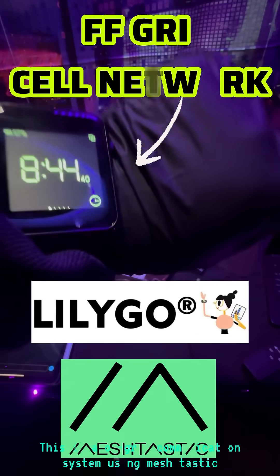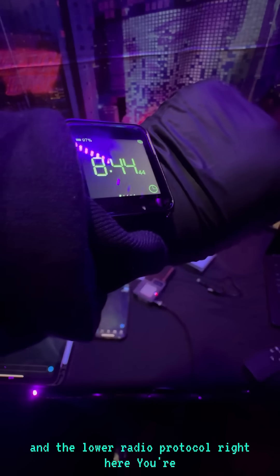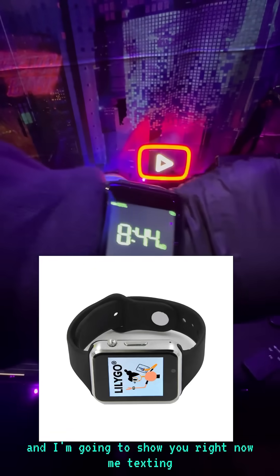This is no ordinary watch — this is an off-grid communication system using Meshtastic and the LoRa radio protocol. You're looking at a T-Watch S3 from LilyGo, and I'm going to show you me texting off the grid using this watch.